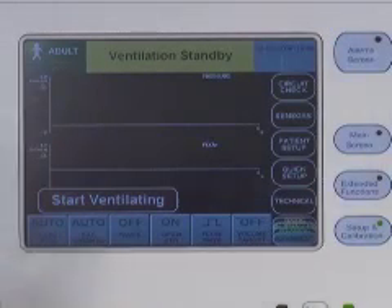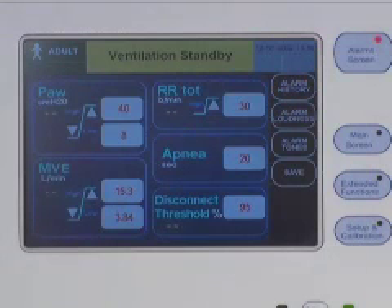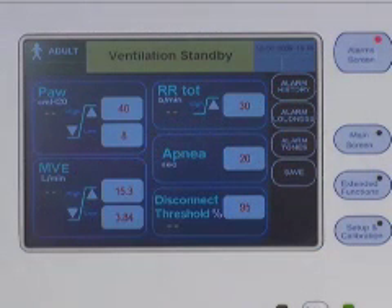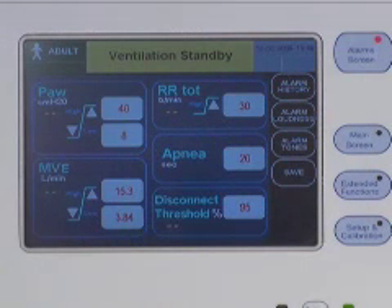The graphical user interface contains the advanced ventilation settings, alarm settings, ventilator setup settings, and monitor data. There are four menu buttons associated with the graphical user interface. The alarms menu button brings up the alarms limit screen, which has sub-menu touch buttons for accessing the alarms history, accessing the alarms loudness selection screen, accessing the alarms tone selection screen, and saving the screen image to memory.